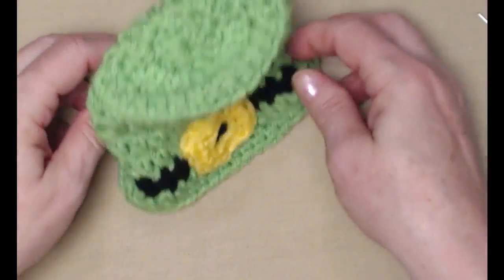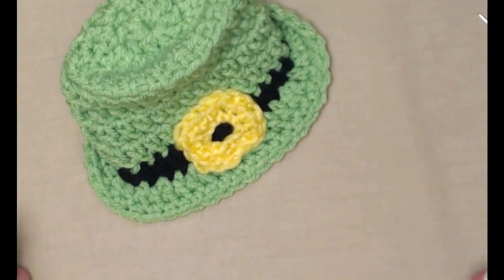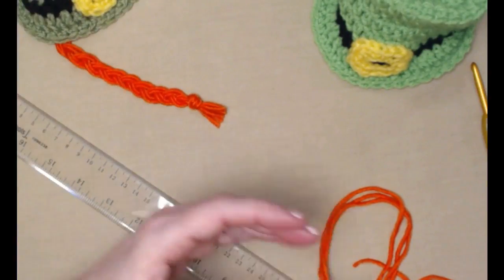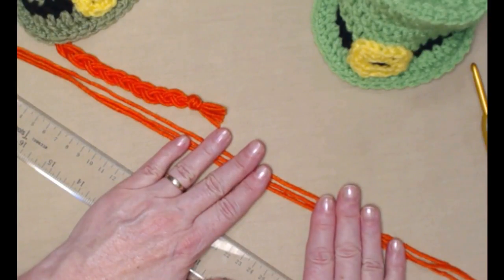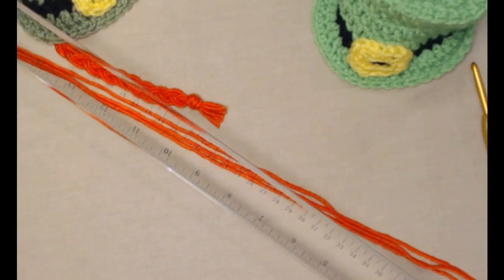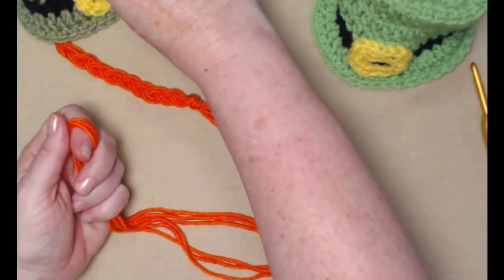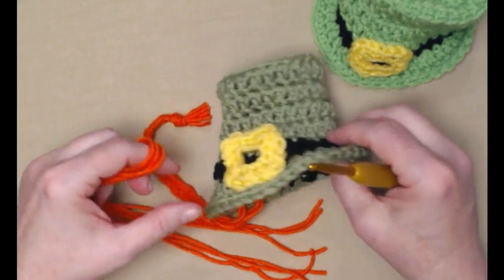There is my hat with my yellow buckle. Now I want to show you how to add those orange braids if you want them. This is the hat we just made, and this is the one I made previously with one of the braids already added. You're going to need to measure out three pieces of yarn that are about 18 inches or longer. I like using this big plastic ruler — I got it at Hobby Lobby and it has 18 inches on it.